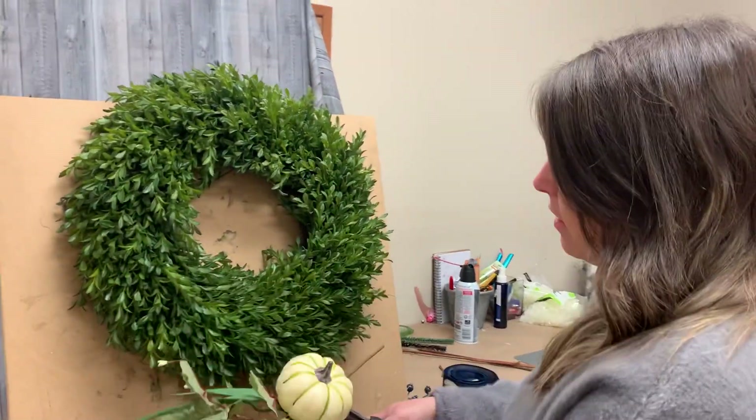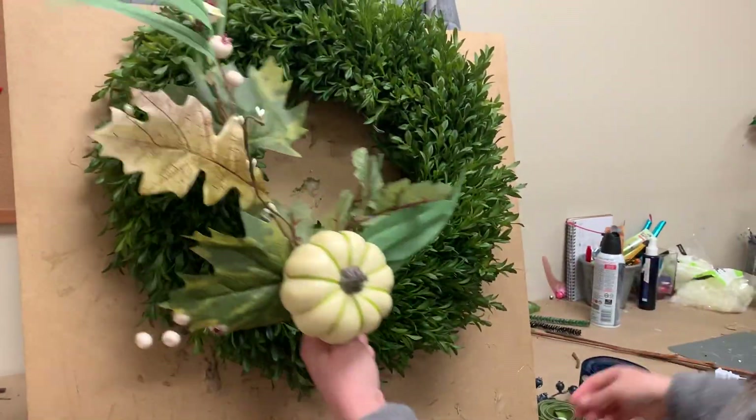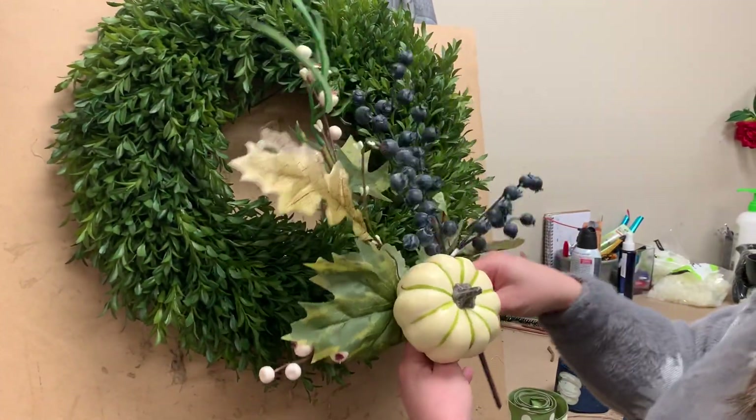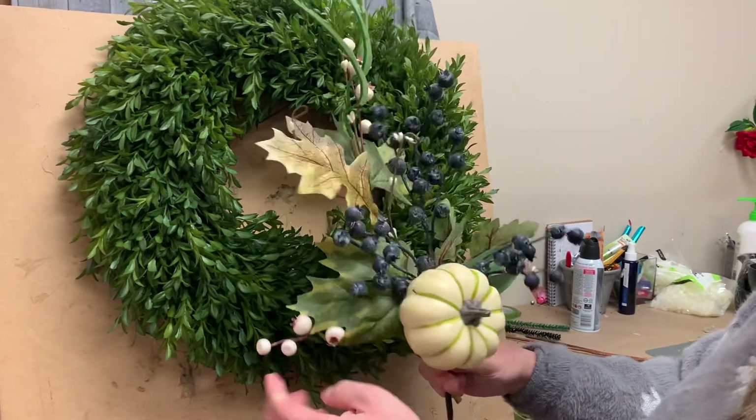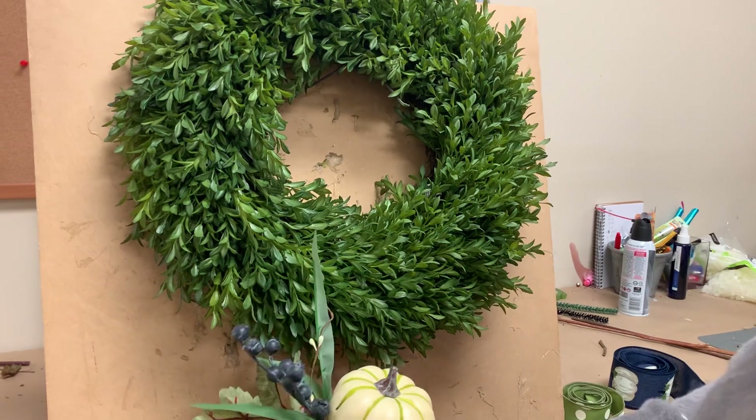So I'm starting with this one. I've already fluffed it out a little bit and I'm going to make this like all the other swags — I just fluffed it out. We've got some really beautiful blueberries. We're going to do the exact same thing: fluff them a little bit, chop the stem and set that aside. Then we're going to tie our ribbon.